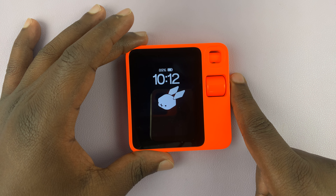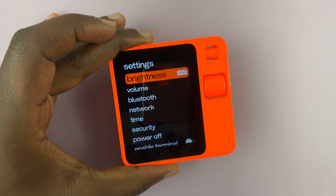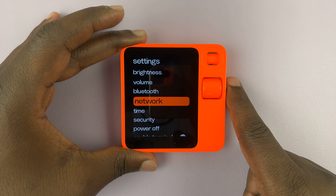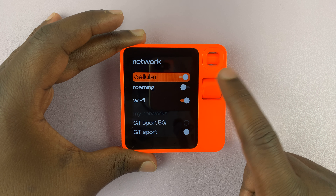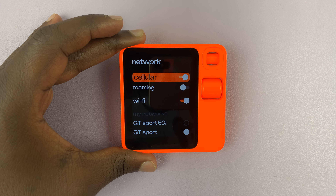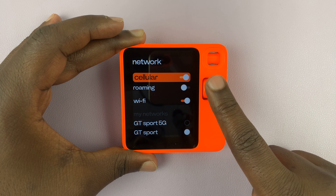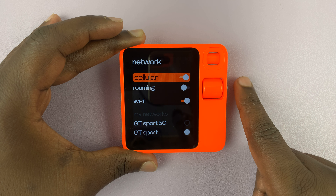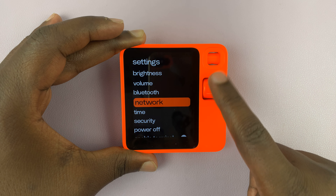To check if it's connected, all you have to do is shake to go to settings, then scroll to network and select that. At the top you should see the option for cellular — it's currently enabled — which means the SIM card is working. You can also see the option for roaming. Thanks for watching, comments and questions down below, and good luck.